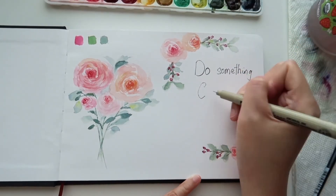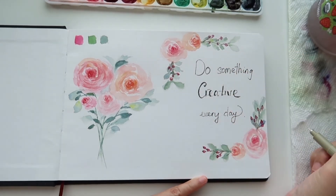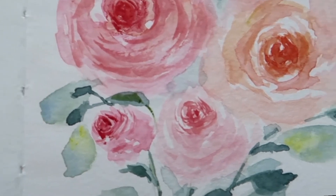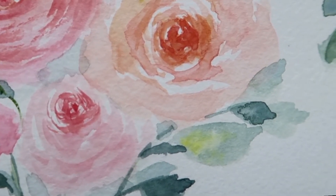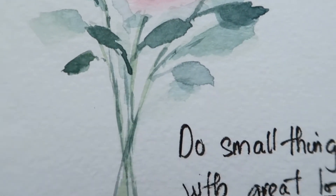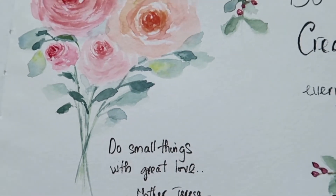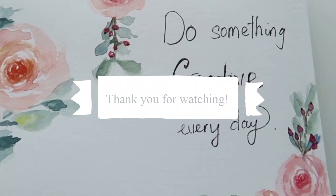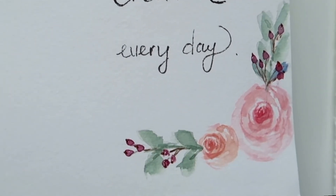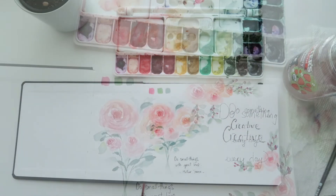Since I still have some space left, I'm just going to doodle and paint something to fill up the first page of my sketchbook. And yeah, that's it for today's video. I hope that you enjoyed it, and if you did, don't forget to give me a thumbs up and subscribe to my channel to see more videos like this in the future. Thank you so much for watching — I will see you in my next video. Bye!